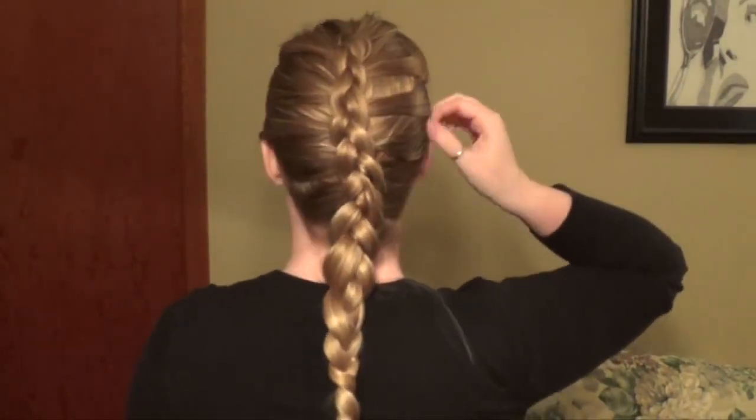And there you have it — a reverse French braid, or a Dutch braid. Pretty cool.